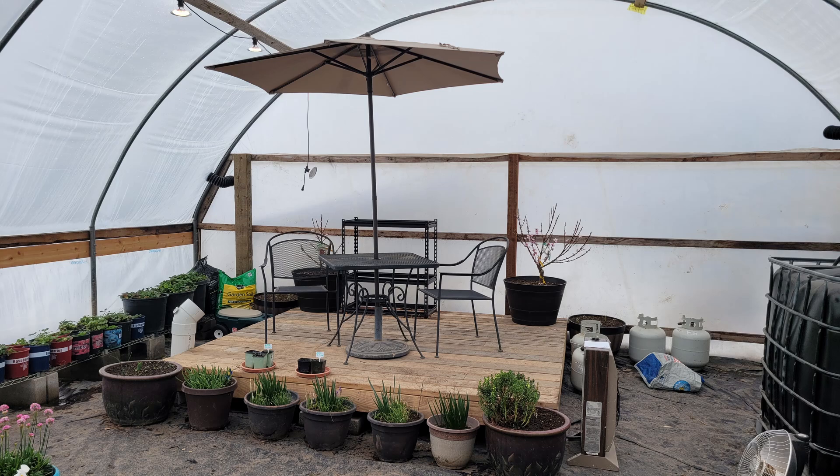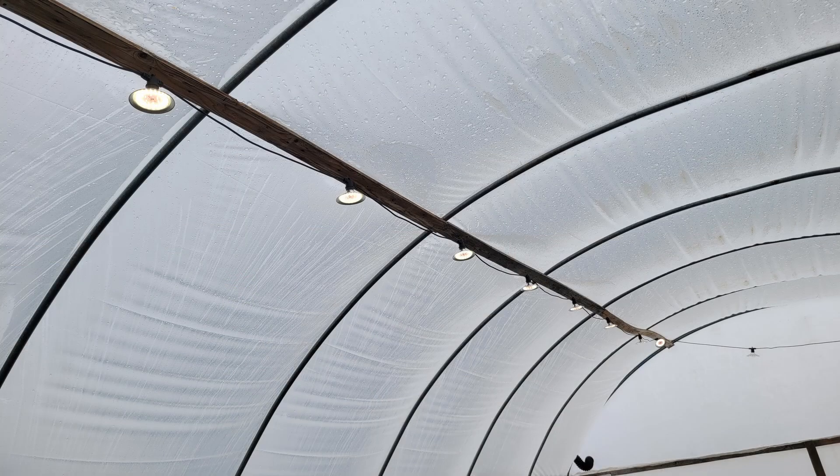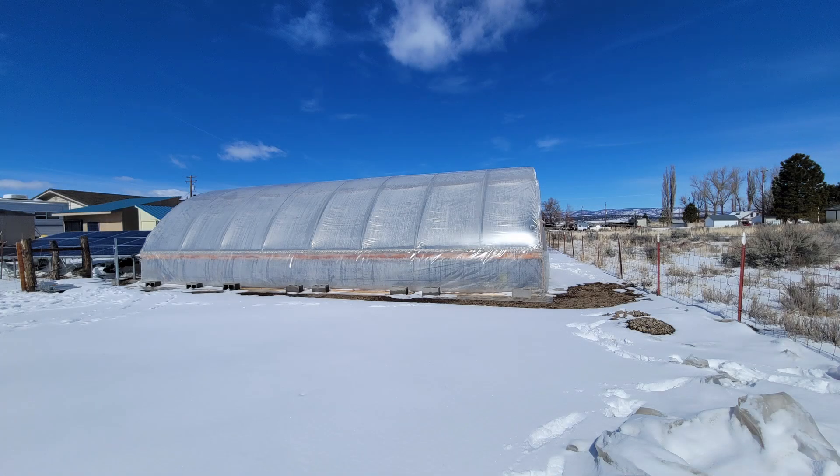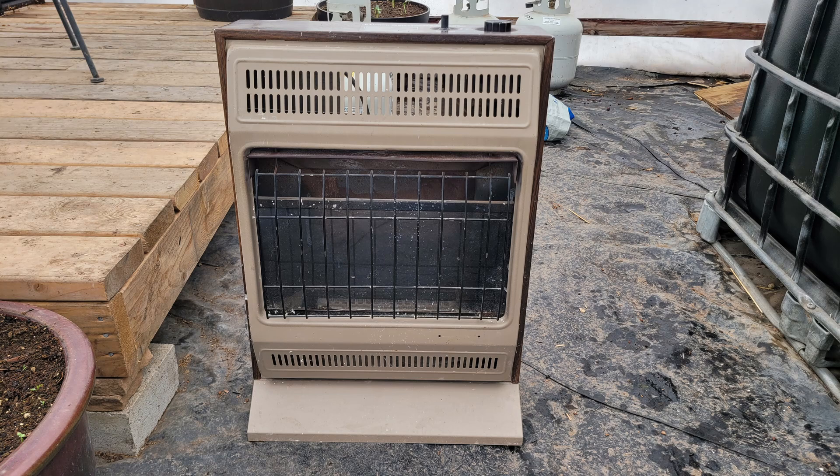We built a small deck on the west end of the greenhouse with a table and chairs for enjoying the space. During the day the temperature is usually very comfortable, or maybe a little on the hot side — it's a nice oasis in the middle of winter. We installed LED grow lights to supplement the light in the greenhouse, and these made a real difference on the shortest days of the year. If the outside temperature is above 20 degrees at night, the greenhouse can stay above freezing without any supplemental heat. But if the outside temperature falls below 20 degrees, we use a propane heater that is safe for outdoor use.